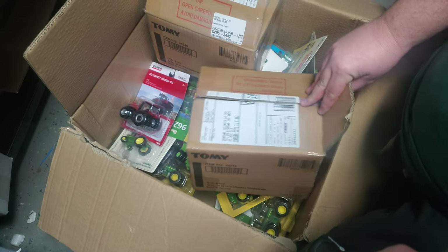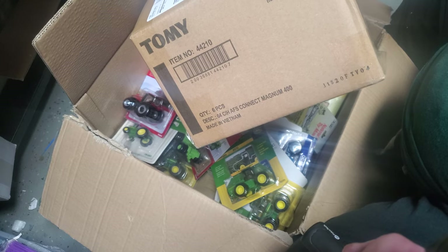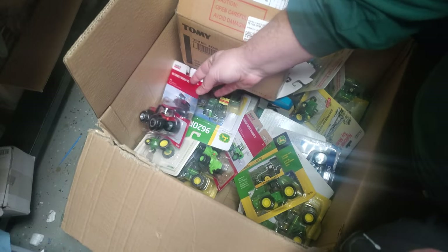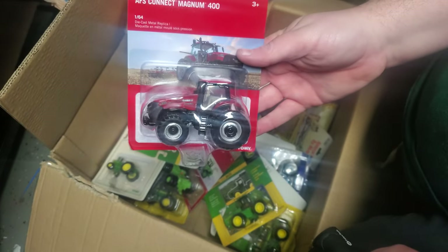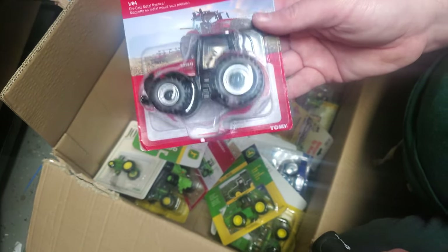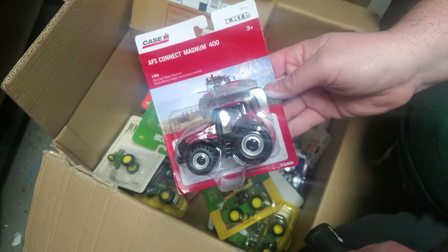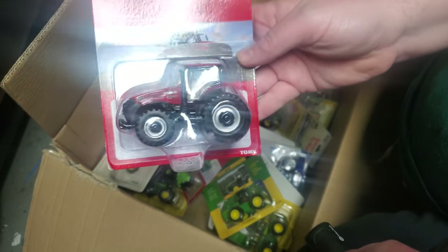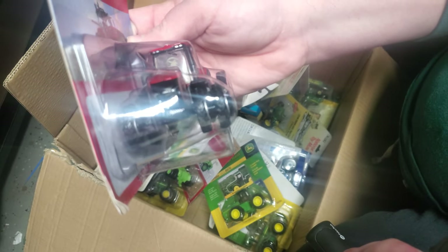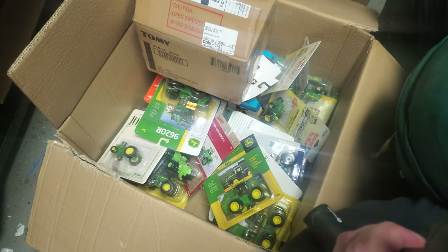First up, I ended up with a case of these new Magnum 400 AFS Connect tractors. I'll grab one here. I want to do a couple customs of these, but I'll probably sell some new in the box as well. Great looking tractor. I'll do a review on one of those this week, probably. YouTube is still not processing videos correctly — we've still got a couple videos that are processing. Anyway, nice looking tractor, got the new front end. We'll take a look at that in more detail in the coming days.